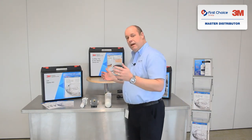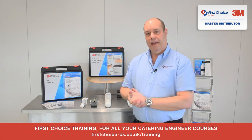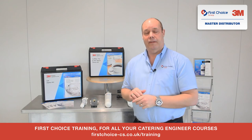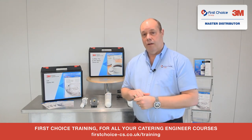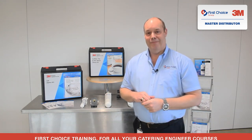We will be doing other videos moving forward, but hopefully that was just a brief insight into how to replace the exchangeable cartridges. If you want any more information or guidance, please contact us here at First Choice and we'll be very happy to help you. Thank you.